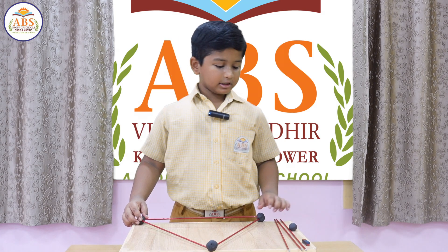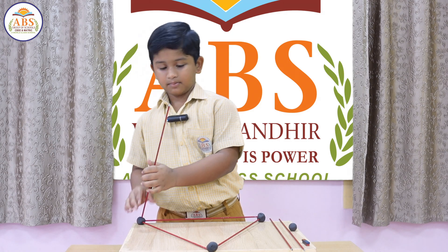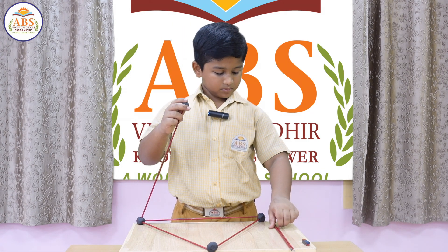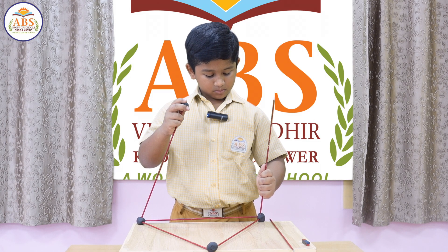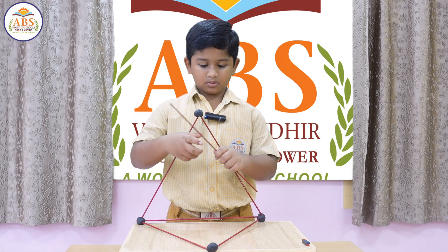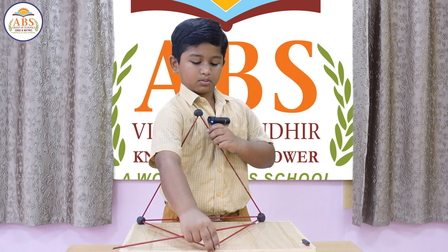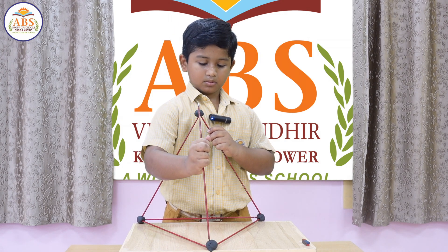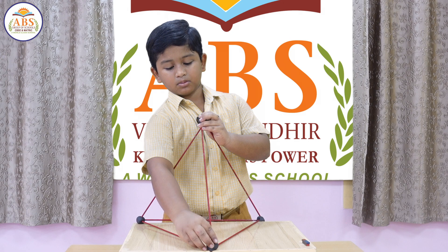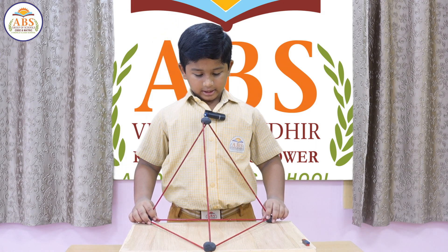Now build our sides. Now our pyramid is ready.